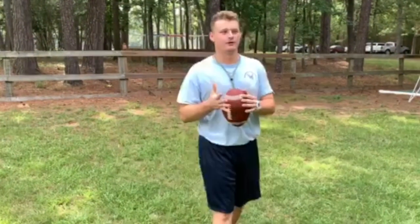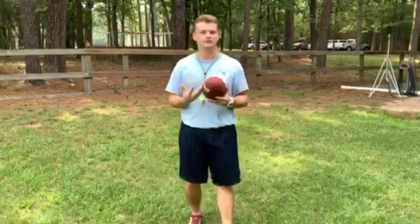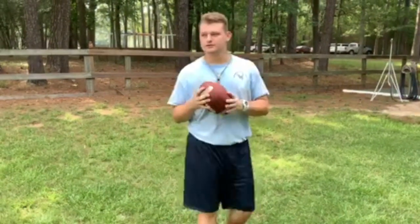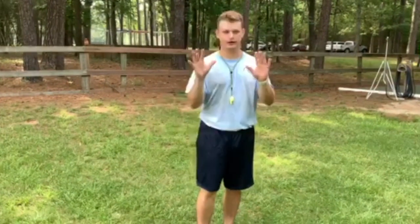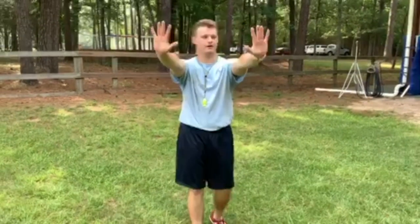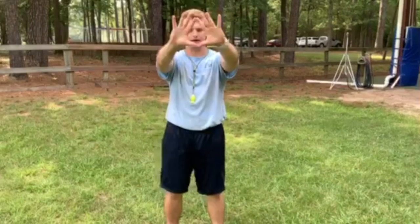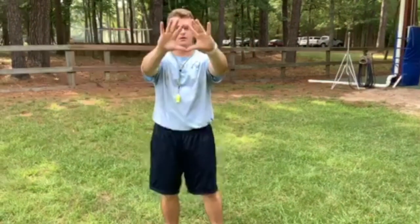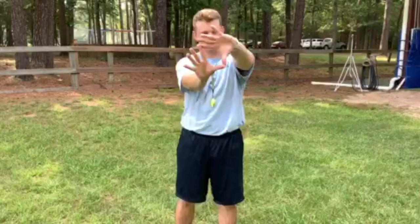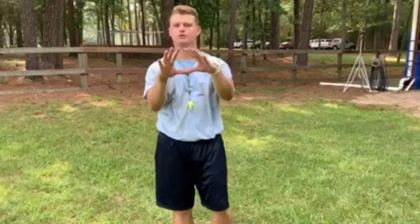Now that we have the basics of throwing a football, we also have to learn how to catch one — because if you're throwing a football, we have to be able to catch it and run with it after. There are two ways we can catch a football: above our waist or below our waist. If the ball is being thrown above our waist, you want to put your hands out in front of you about shoulder width, bring your index fingers and thumbs together, and make kind of like a diamond or a triangle. Once you do that, you can move your hands however you want to catch the ball. This is how we catch a football when it's thrown above our waist.